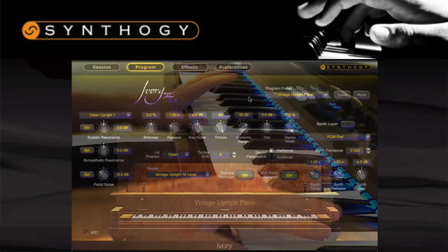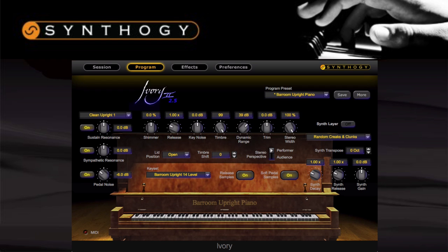Then we have the honky-tonk barroom upright, another classic American upright — a Packard from 1915. This has such an unmistakable character and honky-tonk sound, and Synthogy have managed to capture it perfectly. Take a listen.